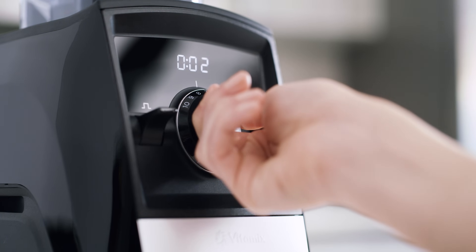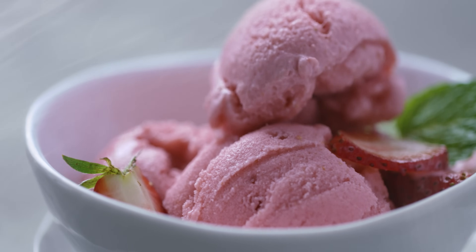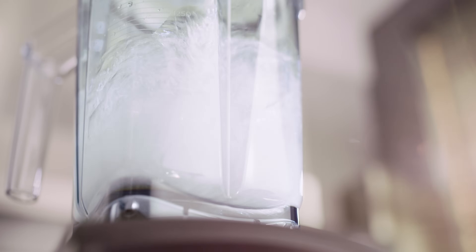Add in variable speed control and pulse, and you can stretch your creativity with confidence. When it's time to wash up, the containers are self-cleaning and dishwasher safe.